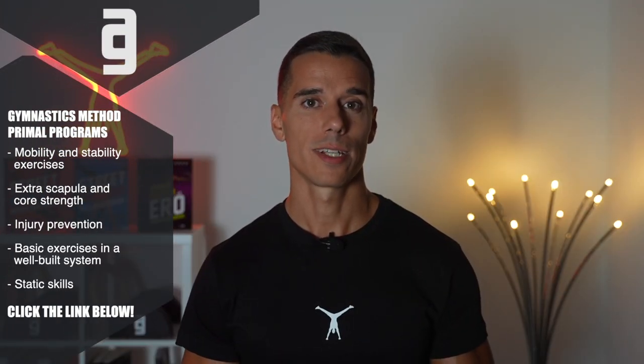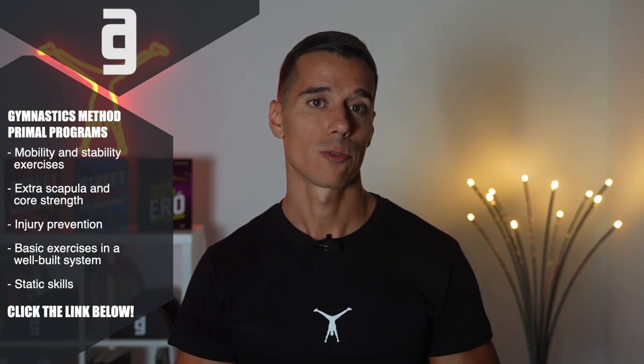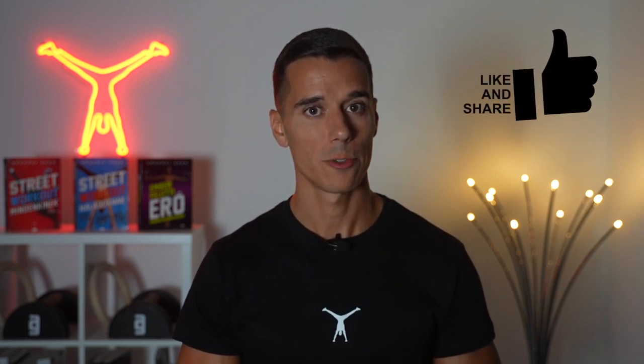If you want to build a shredded physique like gymnasts have from zero, follow the link below, sign up today, and get access to all my programs, tutorials, series, and more. I can also help you personally in the private community and live Q&As. Thank you so much for watching — if you found this helpful, please like, share, and comment what you want to see next. Subscribe with notifications on and see you next week.